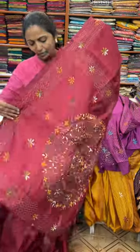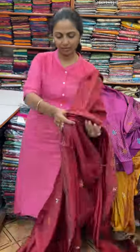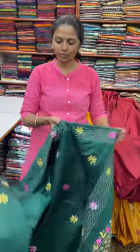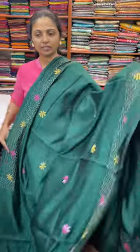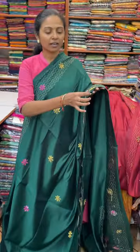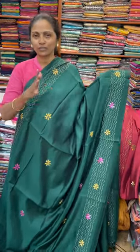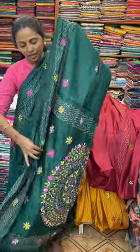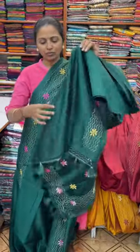Kantha work pannadu. And the pallu of the saree is this. And the blouse for this saree. The next colour in the same pattern is going to be a very nice shade of dark green. And the pallu of the saree is this. And the blouse for this saree.